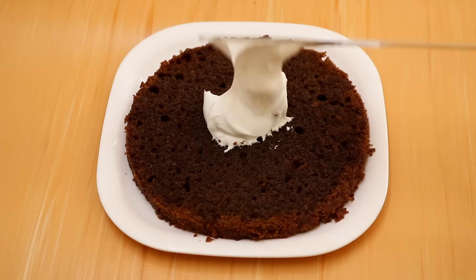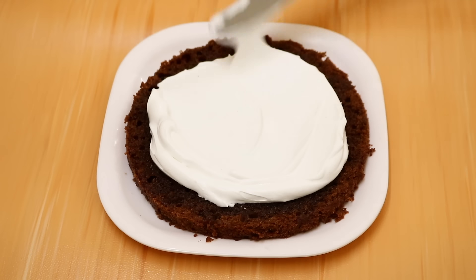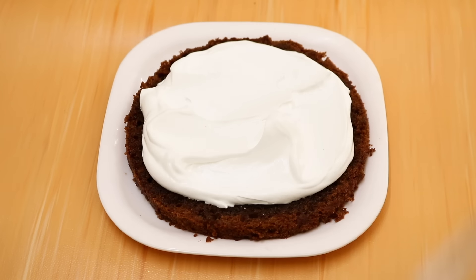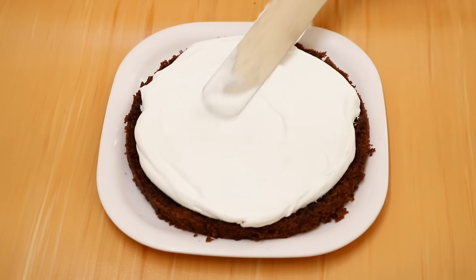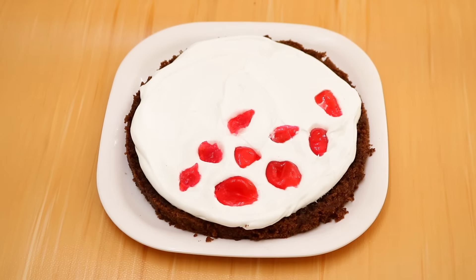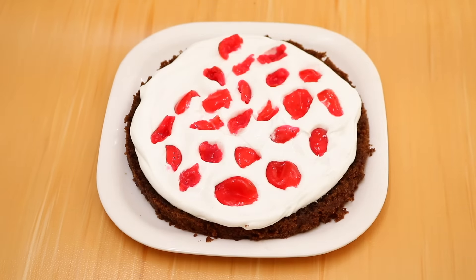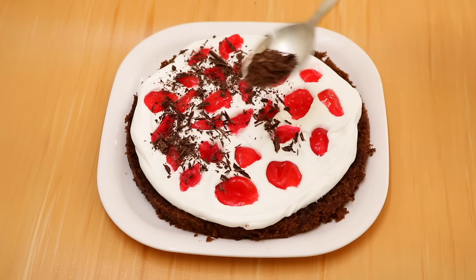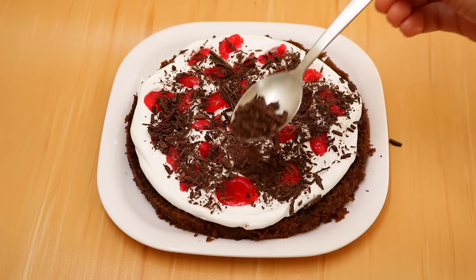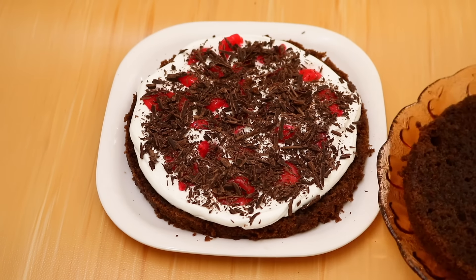Take your first layer and spread on some whipped cream, then top it with some cherries and sprinkle on some chocolate shavings.